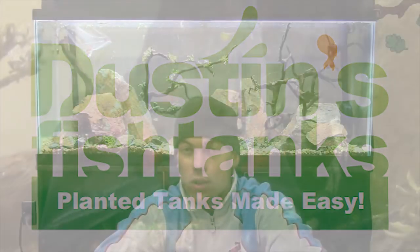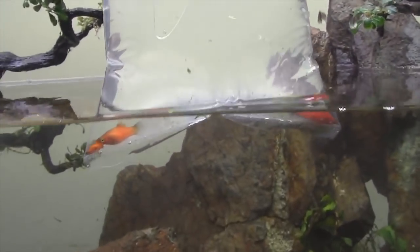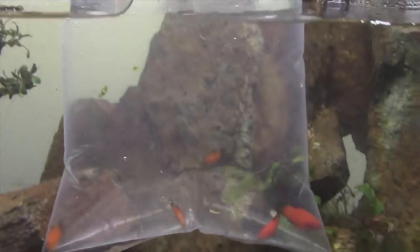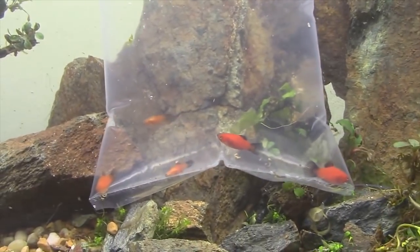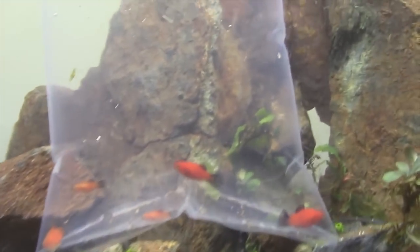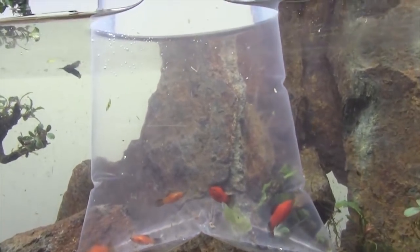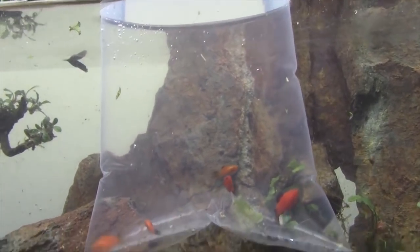Going with the old orange-black platys — your plain Jane, run of the mill, bulletproof platys. So we're going to put these in. Why platys? Well for one they're super hardy, two if I lose them I'm not going to be totally devastated, and three I think they're going to look really cool.